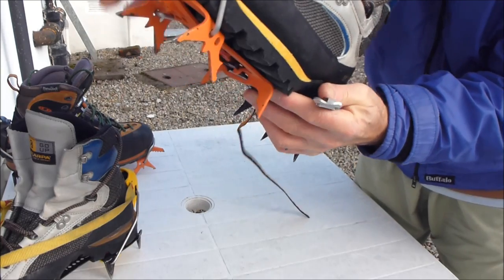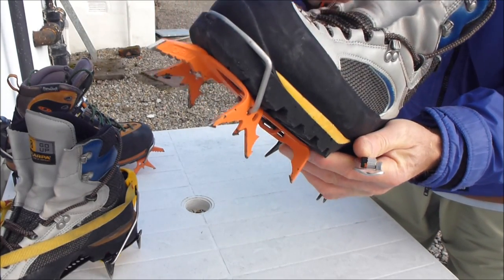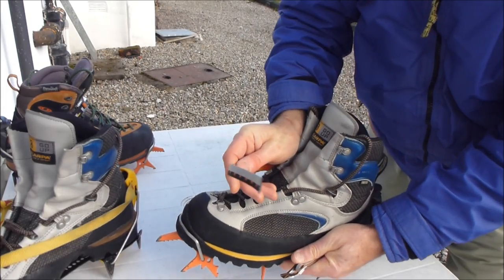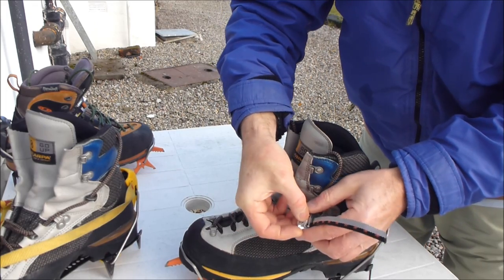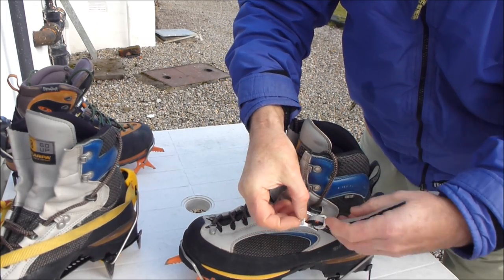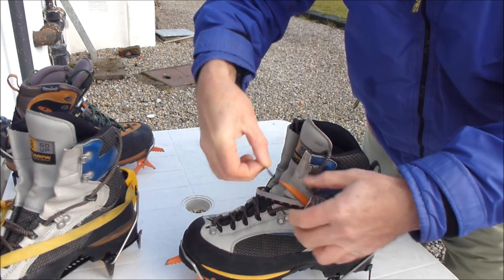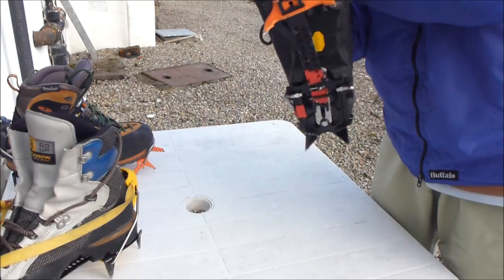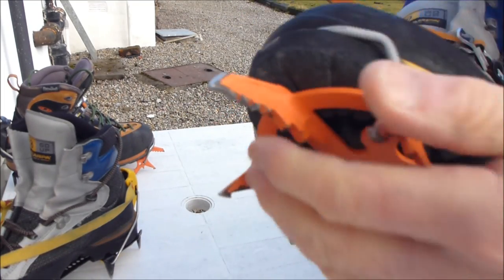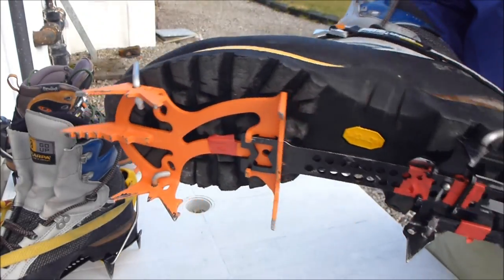Finally, the crampons are actually secure now, but we'll just do up the strap — it prevents losing the crampon should they accidentally fall off, which they shouldn't in the first place. And that's it: fitting technical crampons on technical boots.